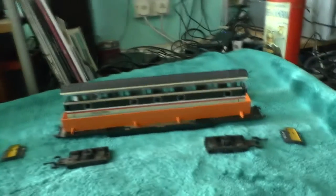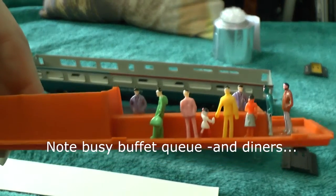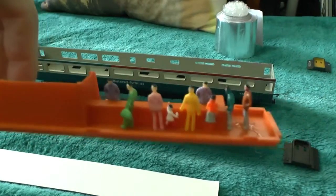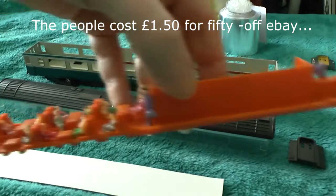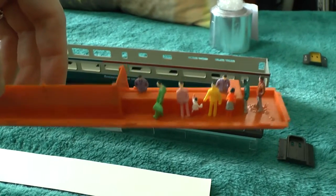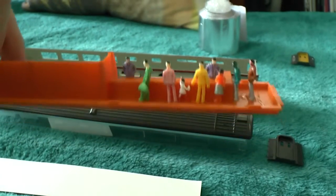On the buffet car I've added some cheap 00 people which I bought from a seller in China for not much money — I think it was maybe one pound 40 for 100 of them. I've sat them down in the seats and stood a few at the buffet queue. They're stuck down with Copydex, which doesn't attack the plastic and can be peeled off because it's a rubber solution, as I don't want to damage the original model too much.